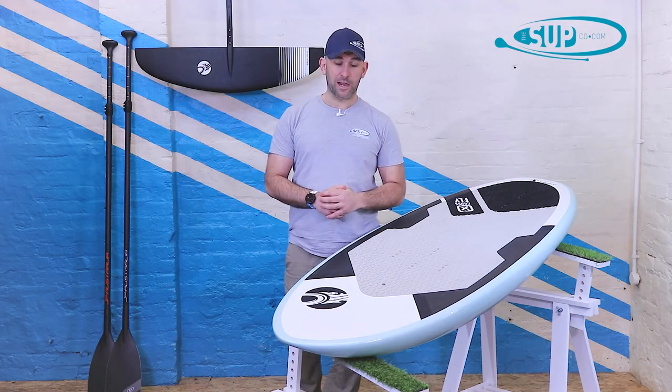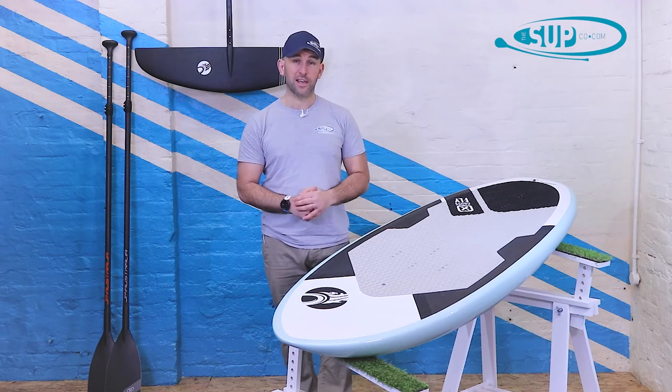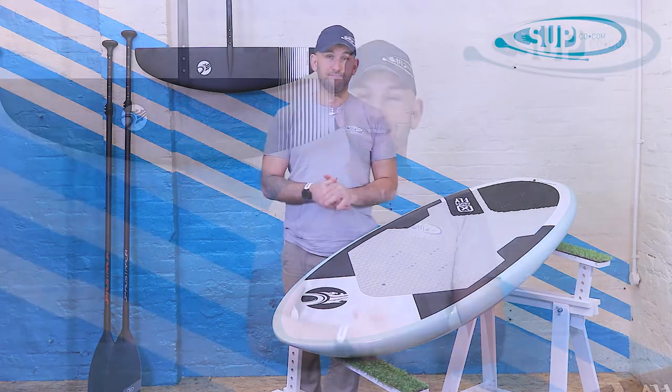Overall, if you're looking for a very well thought-out wing surfing and foiling board to start your journey into foiling, the 6-2 Crossfly is well worth a look. Thanks for watching. If you've got any questions, head over to supco.com or give us a call in the shop. Subscribe and hit the notification bell to stay up to date with all of our videos.